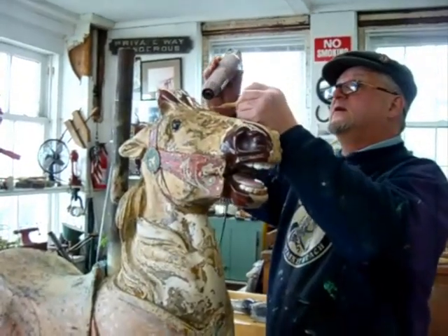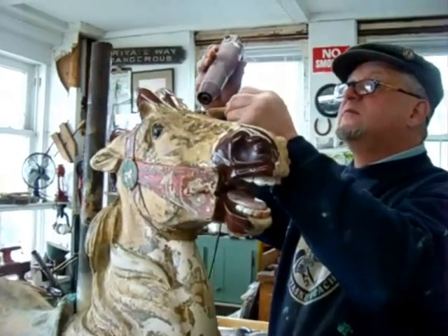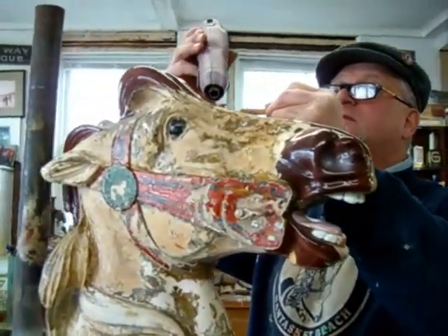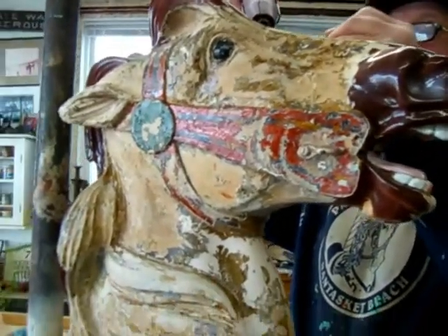What we have here is an unrestored horse. It features what's kindly called park paint. There's probably an estimated 30 coats of paint covering up the original paint schemes.